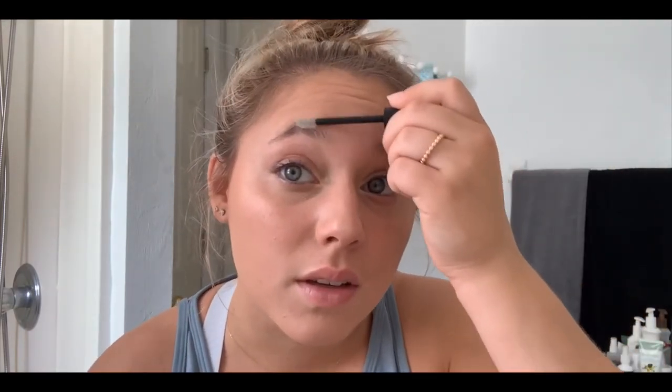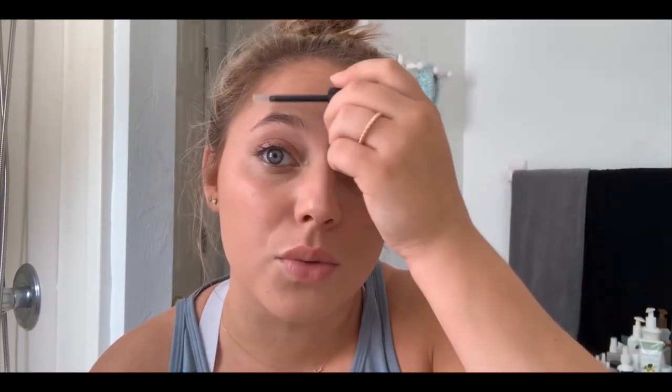Now we're going to do my eyebrows. I just use a clear eyebrow gel — I never actually fill in my eyebrows because they're kind of thick. I just brush them up first and then down, and I don't really like filling them in because they always look too dark compared to my hair, so I just leave them. Next up is eyeliner — I always use pencil and I always just do my waterline.